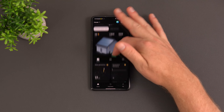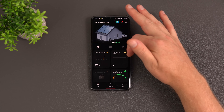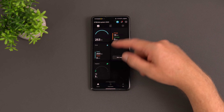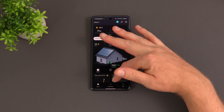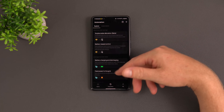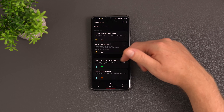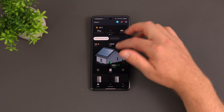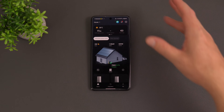The app also shows solar generation stats, your efficiency, independence, and other data. You can set up automations and view your account. Smart plugs can be monitored within the app if you have them connected.